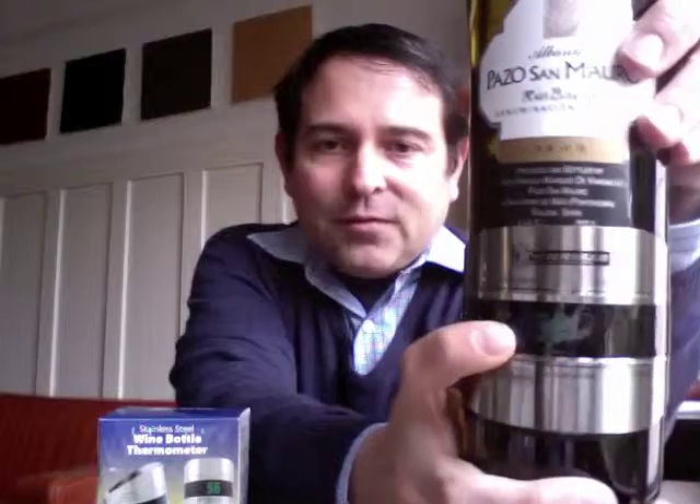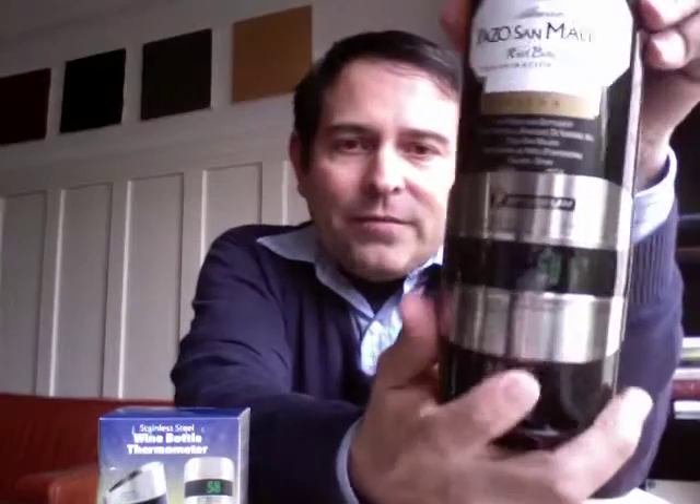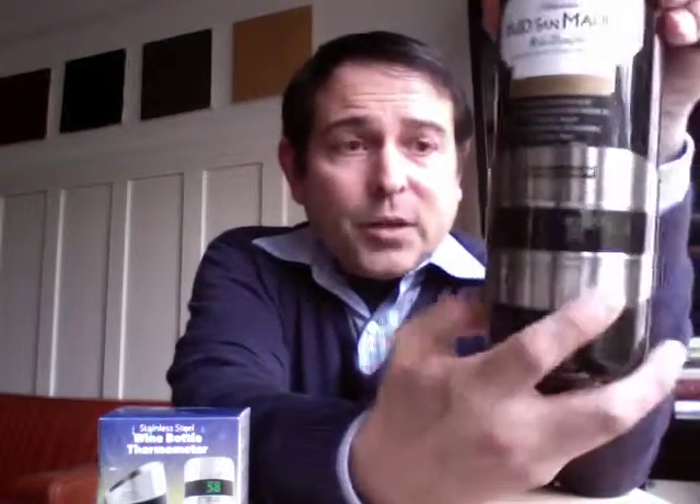You can see the temperature on this is 54 degrees. This is Michelin on there, which is great, and I think that's a cute little homage — the logo here of Bibendum, which is also a wine shop and restaurant in London. It gives you a really nice guide; you can see here it says 58 degrees, which for me is perfect for white wine.